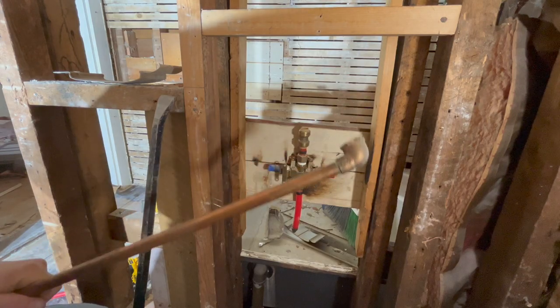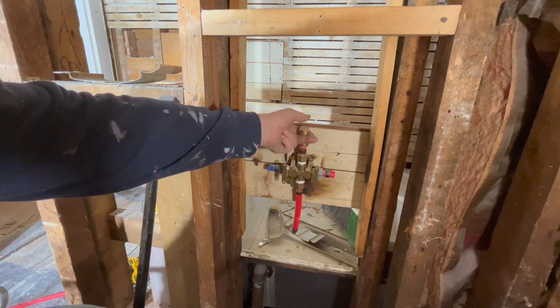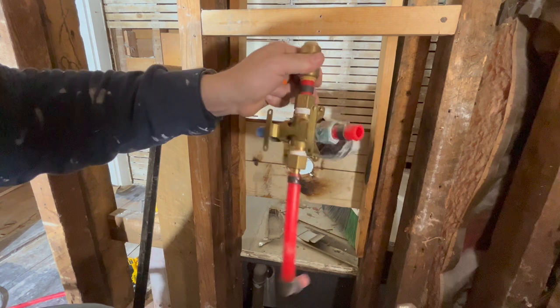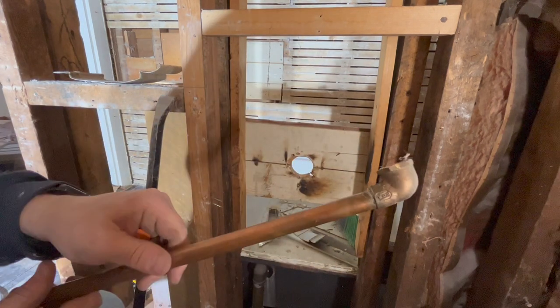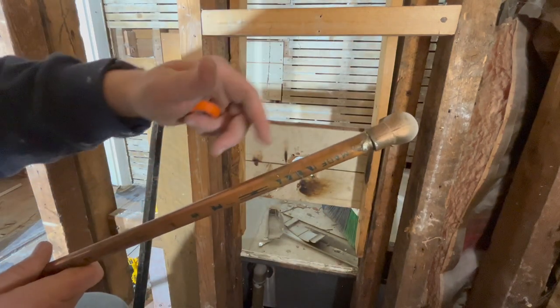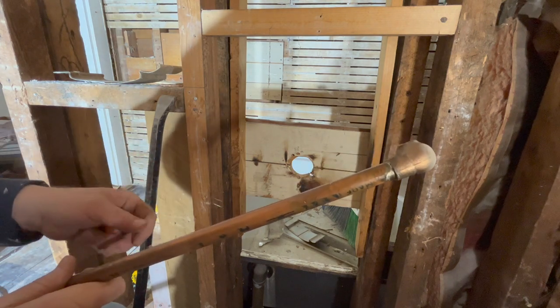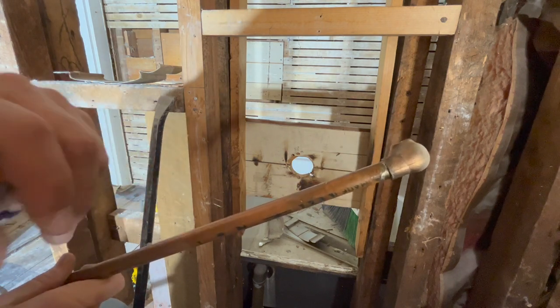I just pulled down the shower line. It was sitting here and was just SharkBited in - wasn't screwed down at all. It didn't have any dog ears on it, so it was just kind of flopping around. Not the best setup, but we'll replace that and make it a lot more secure.